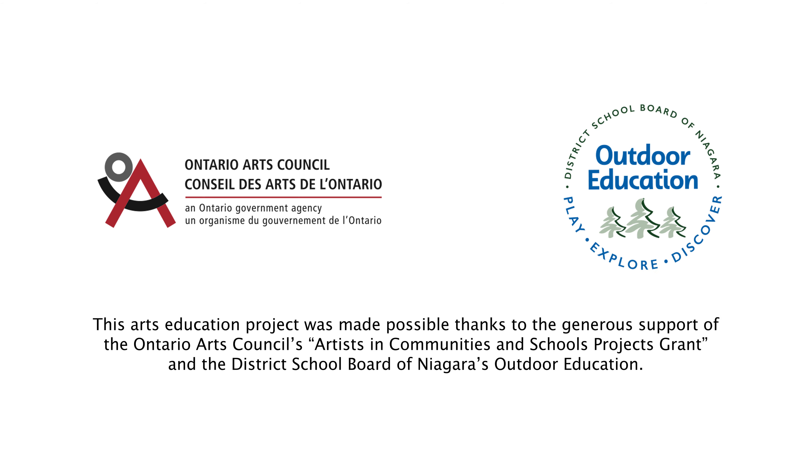Special thanks to the Ontario Arts Council and DSBN's Outdoor Education for supporting this video series.